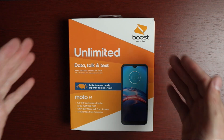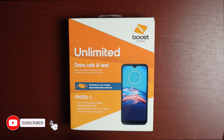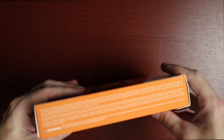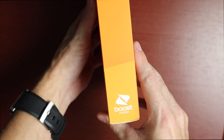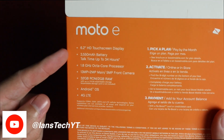Taking a quick look at the package here: on the front we have the Boost Mobile logo, data, talk and text unlimited, some specs, the phone name, and a picture of the phone. On the side there's copyright info, and the opposite side says 'no service contract' and Boost Mobile. On the back we get more information.